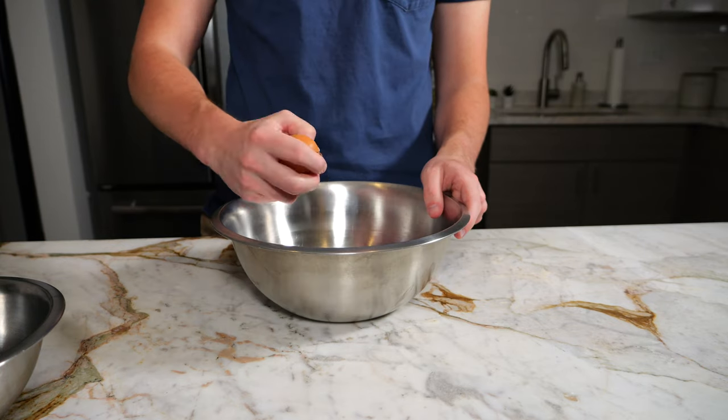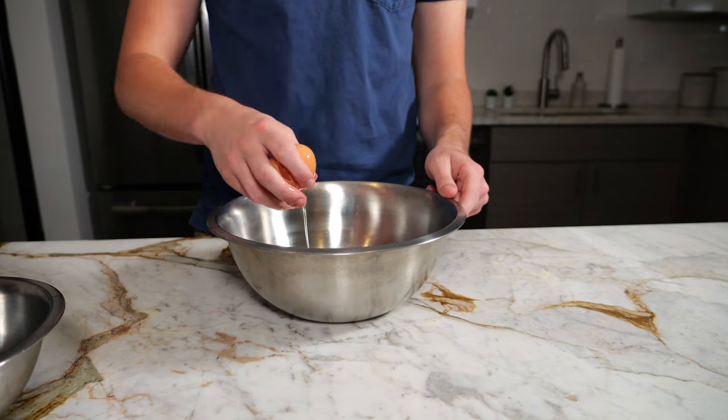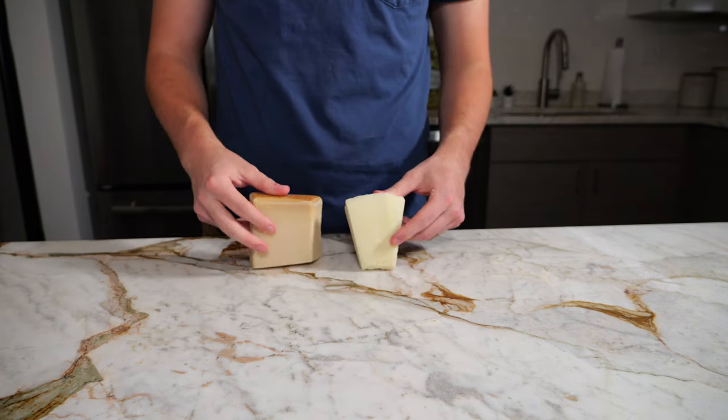All right, today we're going to be making carbonara. Get a large mixing bowl and crack three eggs and one egg yolk in, and set that aside for later.